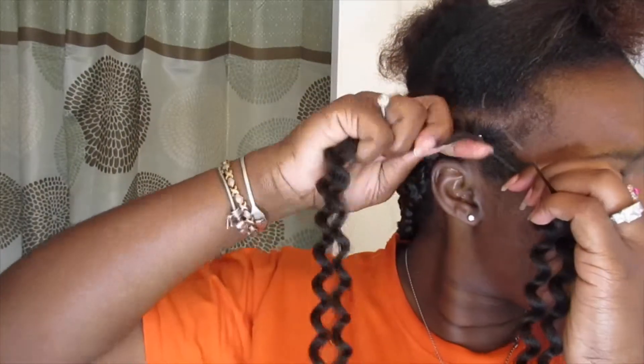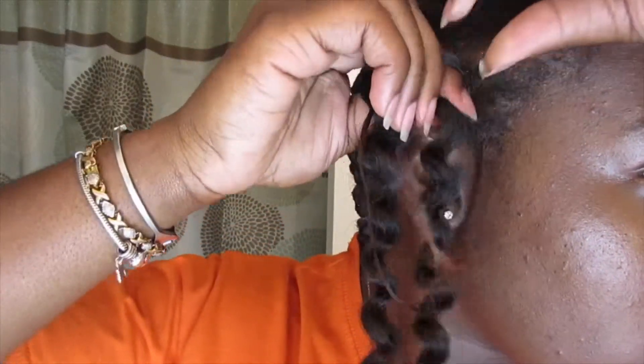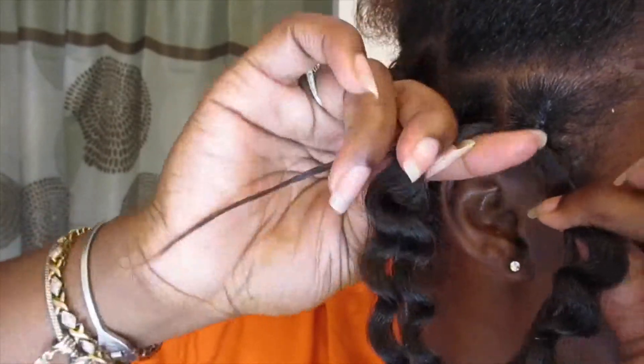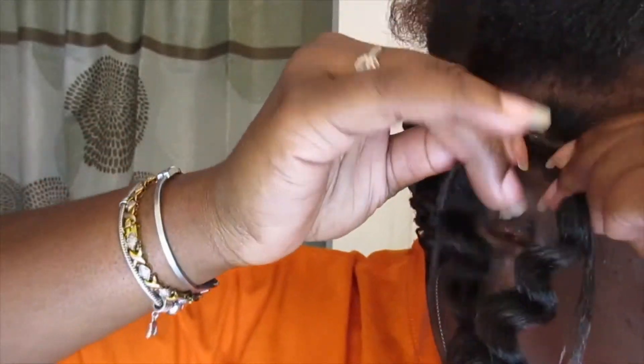For this one I used the same rubber band method, but I'm not going to braid the beginning — I'm just going to start twisting right off the back. I put each strand with a piece of weave to make it more even in size, and you're just going to twist all the way down to the end of the hair.